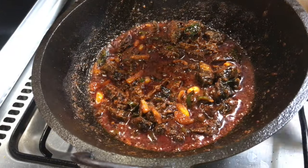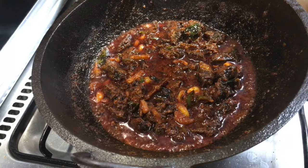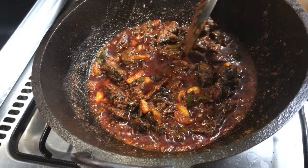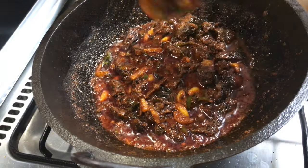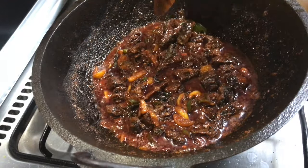If you want to cook it, we will cook it. This is the taste of the meat. This is a good combination of a good taste.